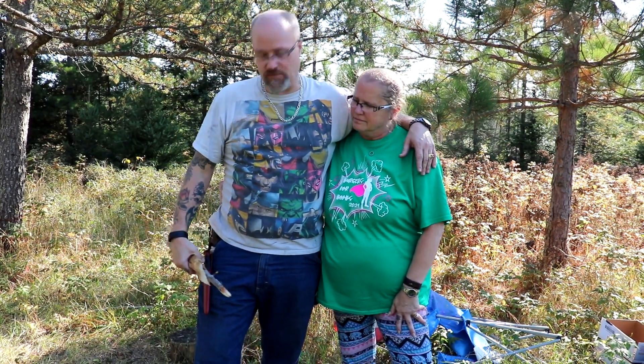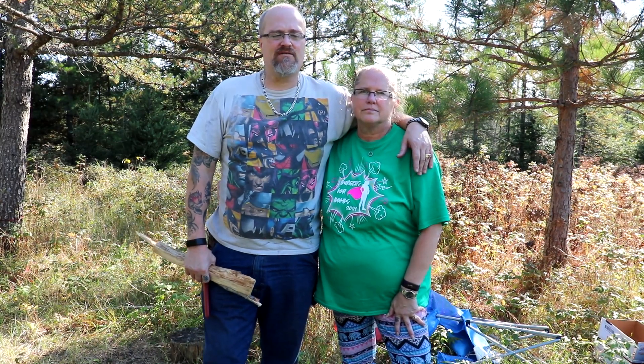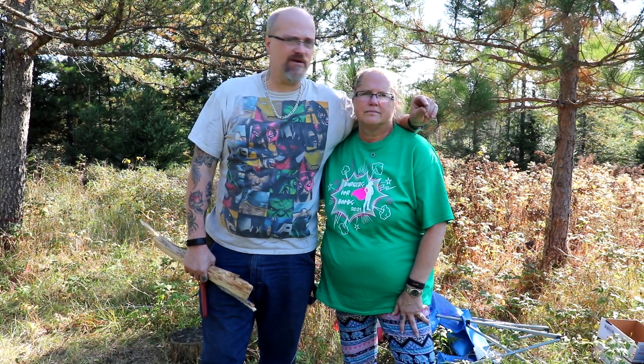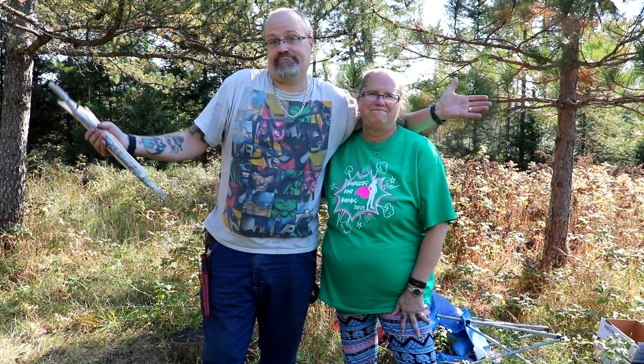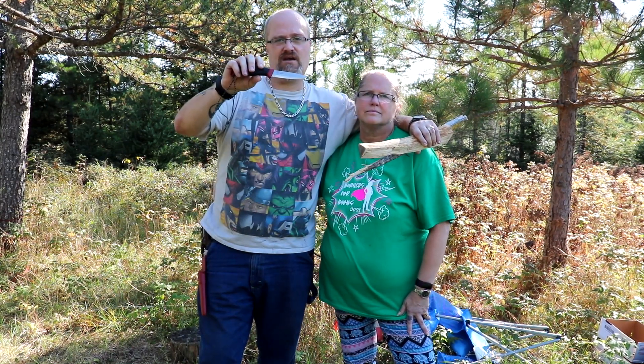I'm going to be doing some woodworking with the Spark. I don't recommend batoning with your knife - some people like doing it, some people don't. I do a little bit, but just small bits. It depends on what kind of knife you've got. It's a controversial thing - everybody's like 'oh you shouldn't do this' or 'you should do that.' You know what, you do what makes you happy. If you love batoning through stuff, go right ahead. Anyway, I am going to baton through a little bit and try to do some feather sticks - I suck at feathers, just to let you know.